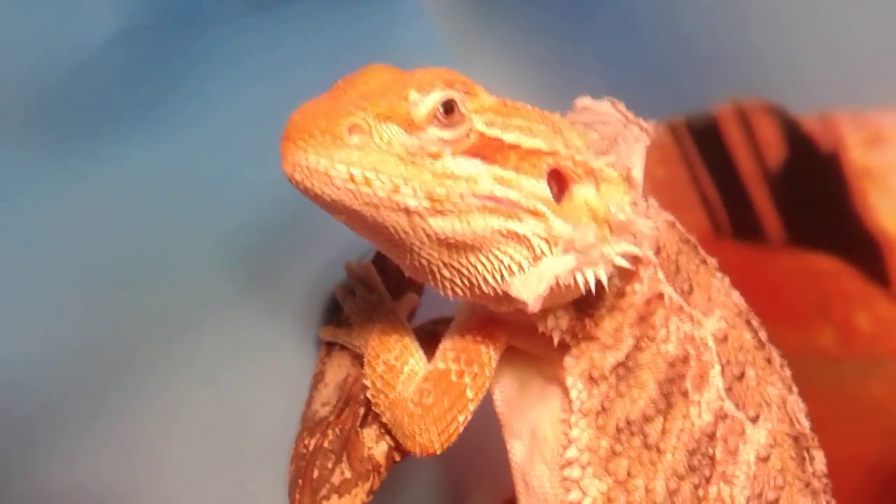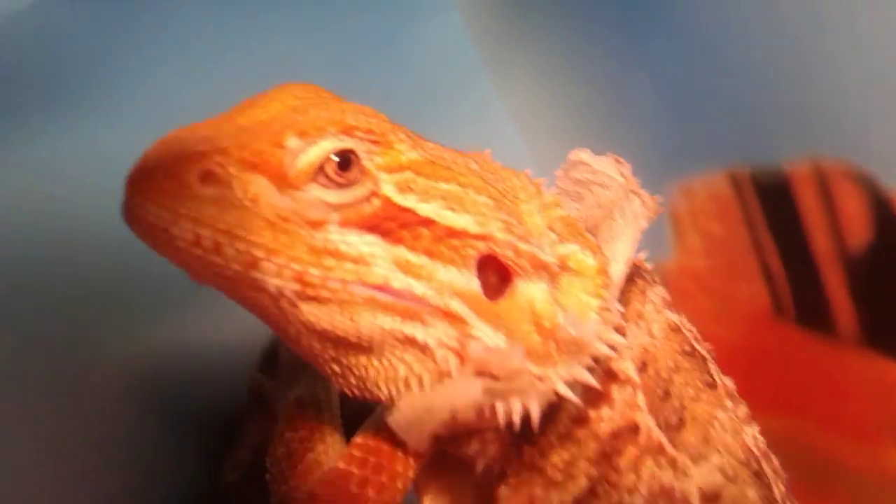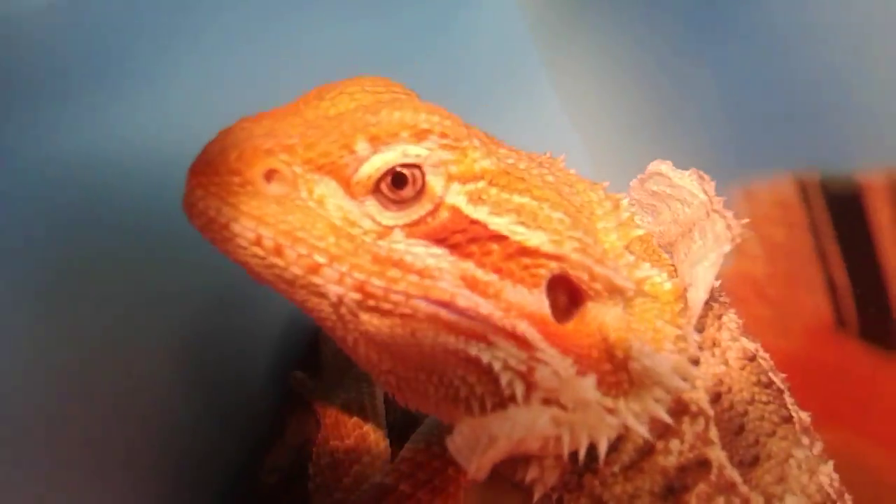Look at him — get this camera out of my face! Get that camera out of my face, bro. What, buddy? You can see him, honestly.